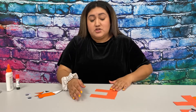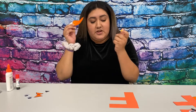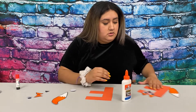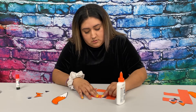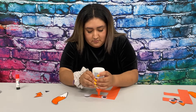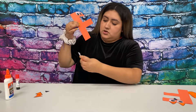This week's craft is a fox out of the letter F — super cute and simple to make. So I'm going to show you guys how to put it together. First you will have to cut out your F, and then after that you are going to color the tail and the ears, cut it out, and then put it together. We are going to start off by gluing the googly eyes at the top of the F. Then I'm going to get the tail and glue it towards the bottom of the F.